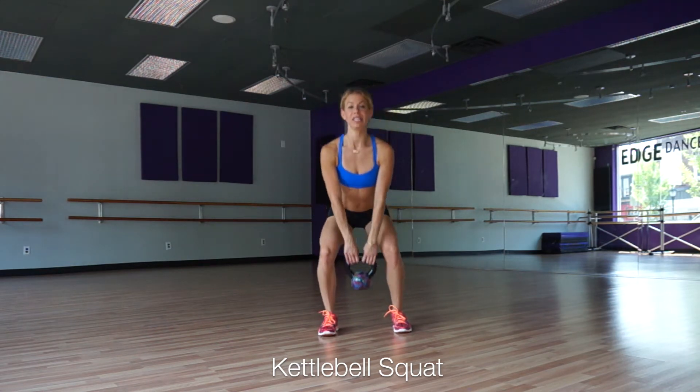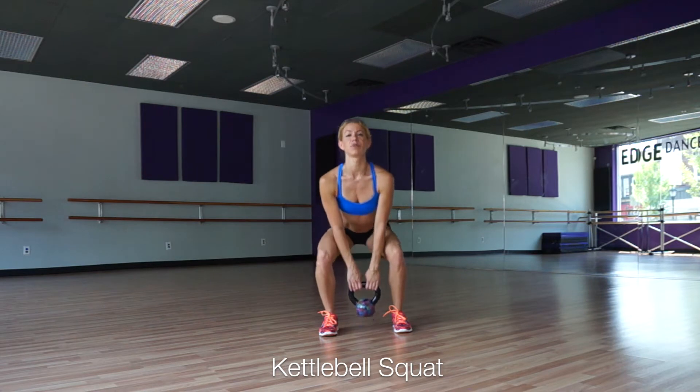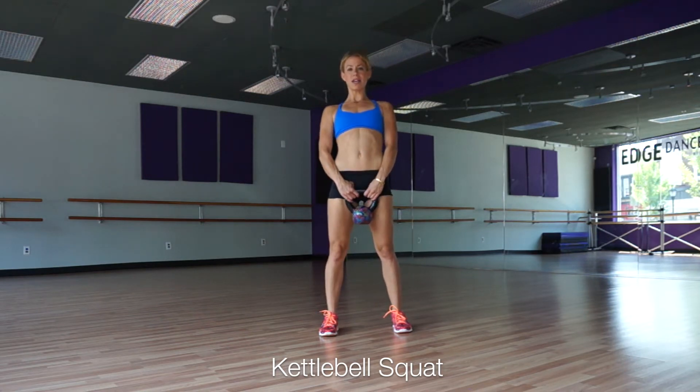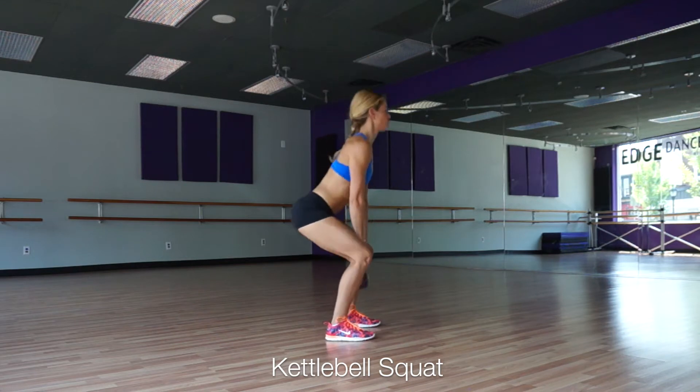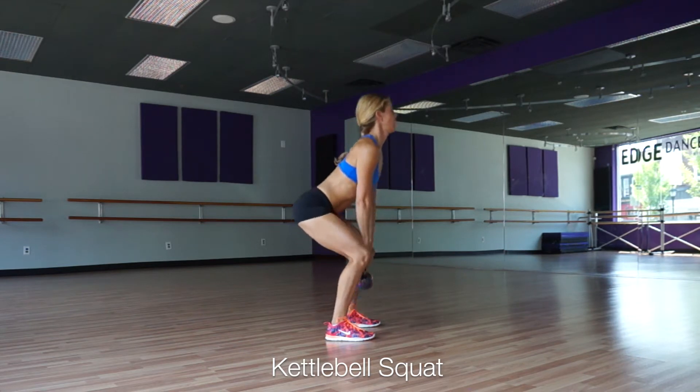Abs in, belly in. Knees don't go over your toes, weights on your heels, standing up strong and tall, keeping your chest up the whole time. Squat and come on up. Squat and up. Squat and up. Squat and forward.